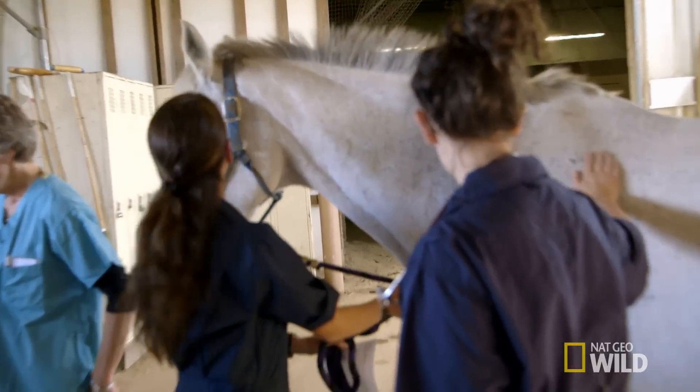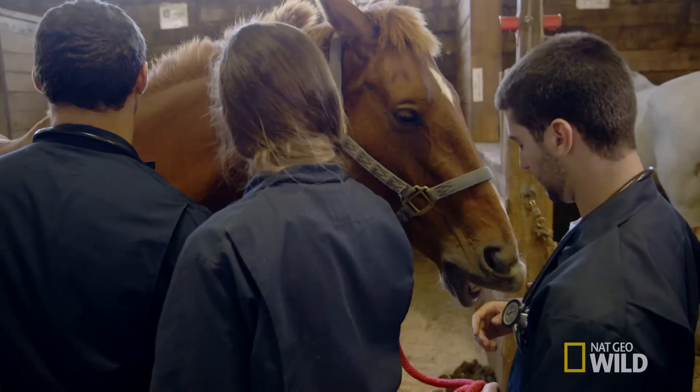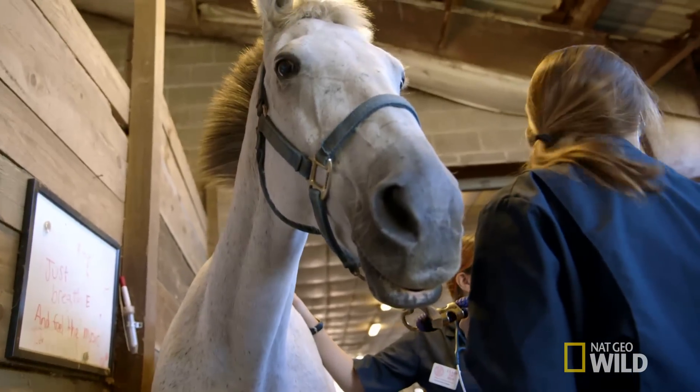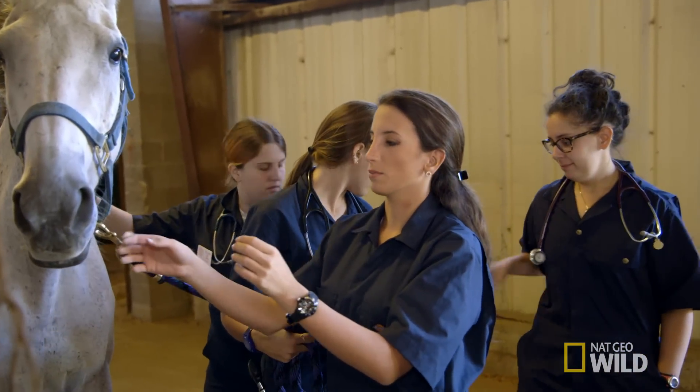Do you know this one's name? What's her name? Halooza. Today, the first-years must learn to hold their tongues — their horse's tongue — in order to examine the inside of its mouth. So that diastema is a place in the horse's mouth that doesn't have teeth.